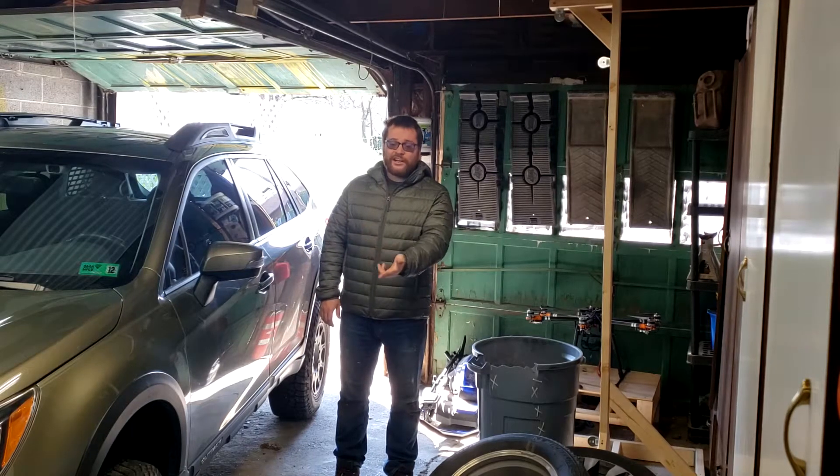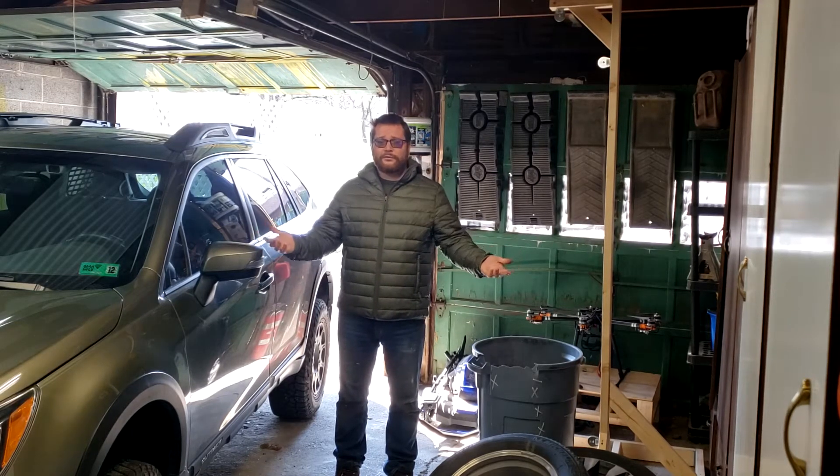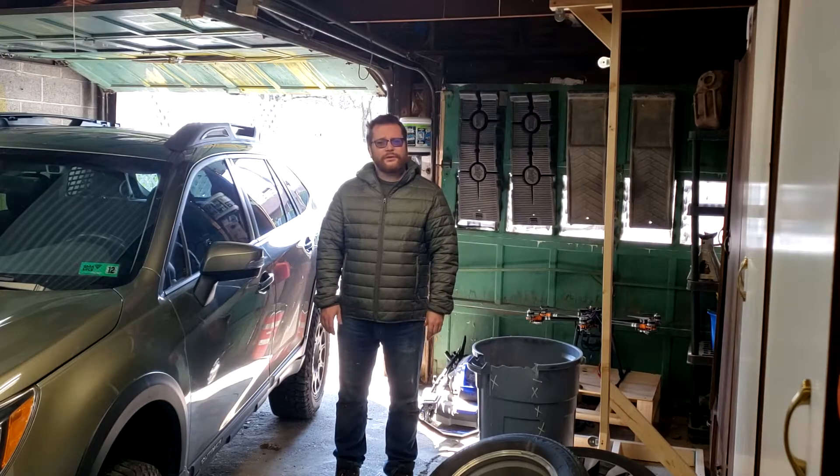I changed the rear brakes a couple months ago, and now it needs front brakes. Who knew? I'd rather work outside though — let's see if we can fix that.